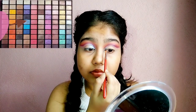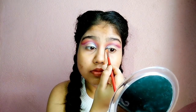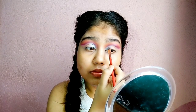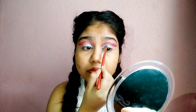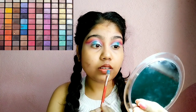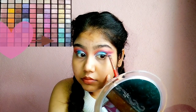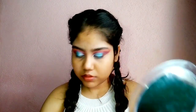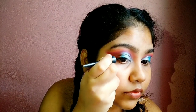I am applying a light blue color in the inner corner. I am showing all the colors I am using on the screen — I am using this brown color, which is a warm tone brown. I also used a blue color, and I am drawing a big winged liner.